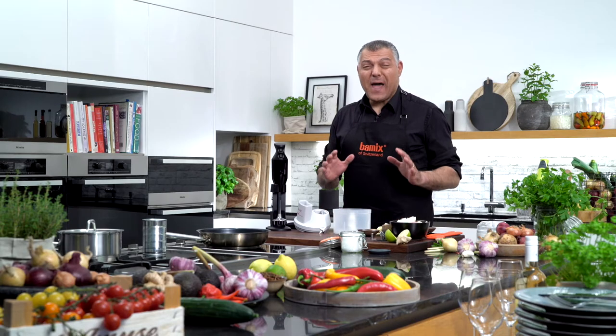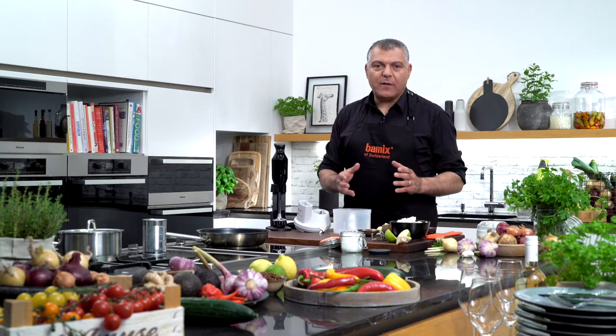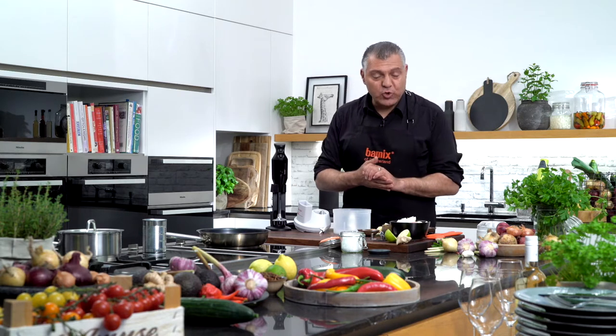Ladies and gentlemen, now I want to show you a very nice dish. We call it the curry meatball, which you can eat all year long — for wintertime, summertime, whenever you are pleased to do so.